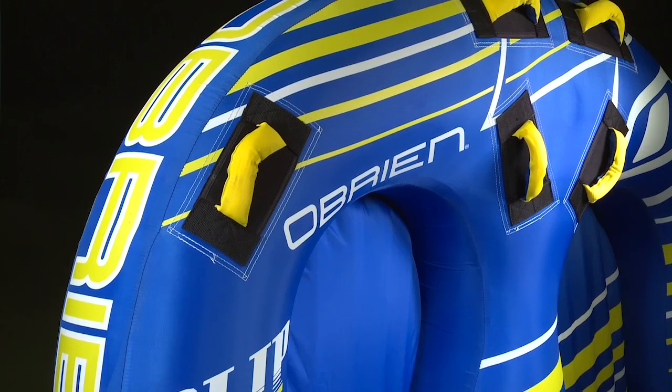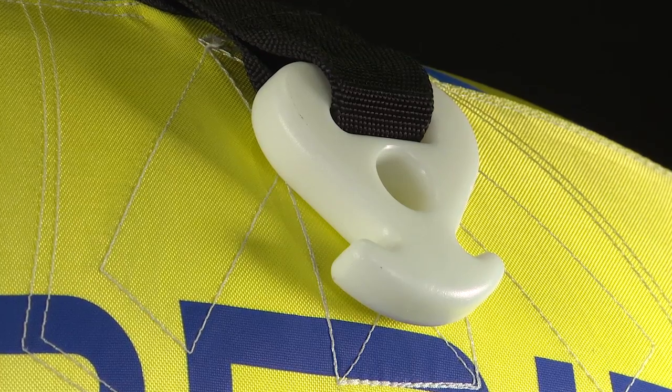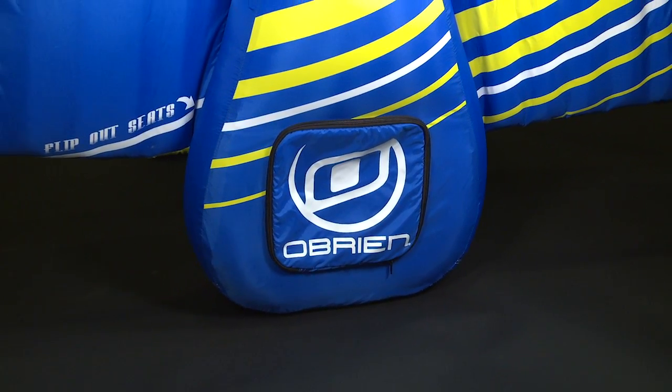The Chariot-style deck tube has six handles with EVA knuckle guards to ensure comfort, as well as quick connect toe points for fast hookups. The Flip-Out inflatable seats and built-in storage allow this towable to double as a comfortable lounge.